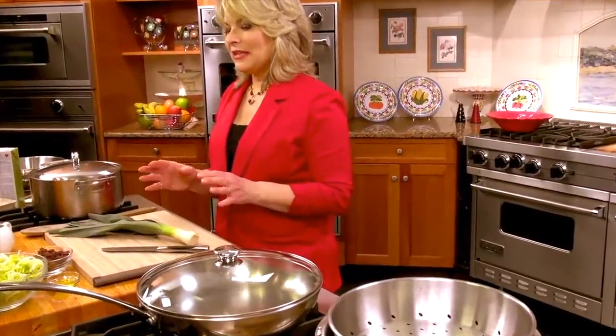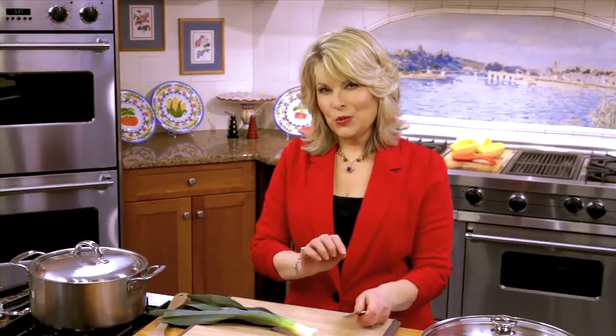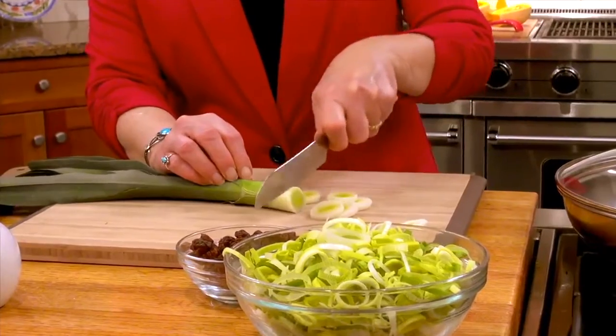Now sometimes people can be a little afraid of leeks because they have sand in them. This is how I deal with them. In this dish, I'm going to be slicing them into little rings. So what I do is I slice the leeks first into rings.